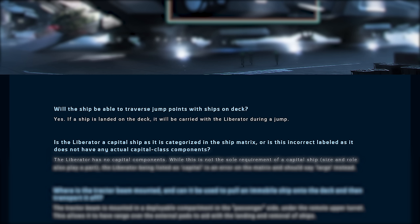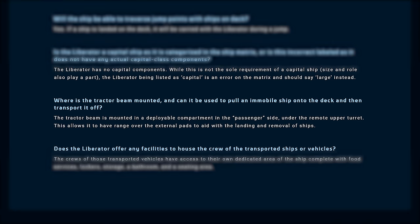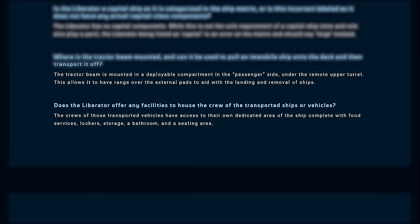Will the Liberator be able to traverse jump points with ships on the deck? Yes, if the ship is landed on the deck it will jump with the Liberator. Is the Liberator capital class as listed on the ship matrix? Capital class ships are not defined by their components — however, this is an error and should say large instead. Where is the tractor beam located? It's mounted on the passenger side under the upper remote turret, needs to be deployed to use, and can aid in placing ships — that's going to be awesome. Does the Liberator offer facilities for the crew of transported ships? Yes, they'll have a dedicated area with food services, lockers, storage, and a seating area.